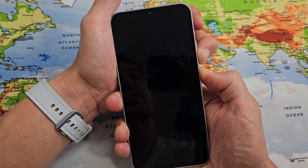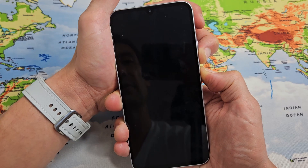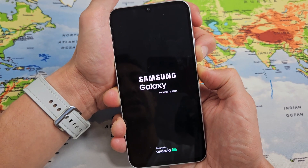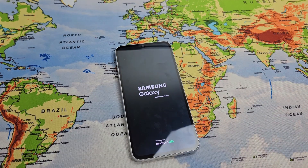So the phone just turned off. I'm going to wait for it to boot back up — and there's a Samsung logo appearing. I'm still holding, I didn't let go. Now it's showing the Samsung logo, so let me go ahead and let go and let this boot up normally.